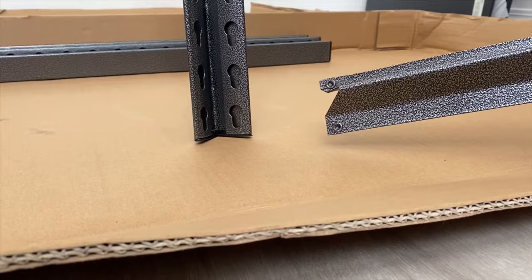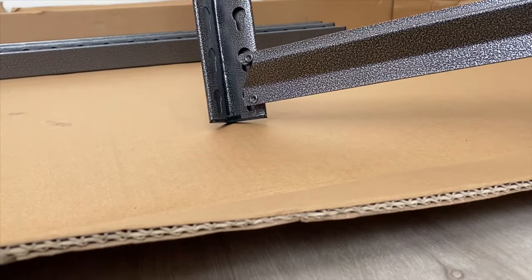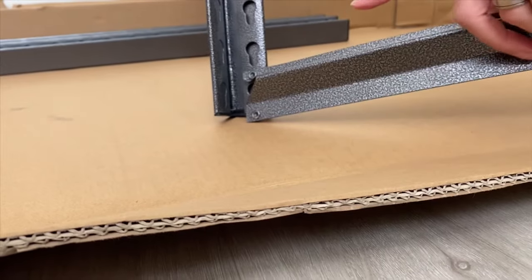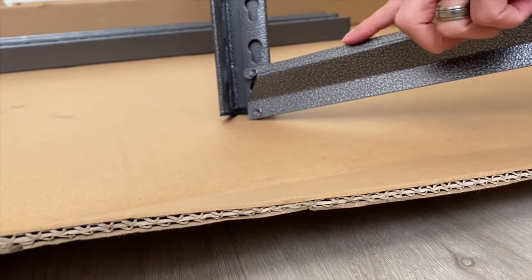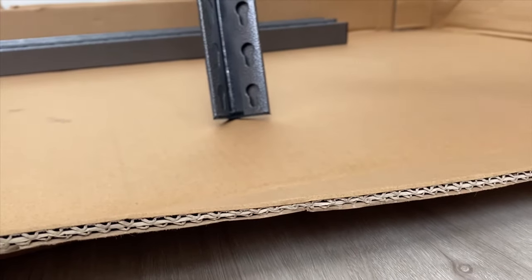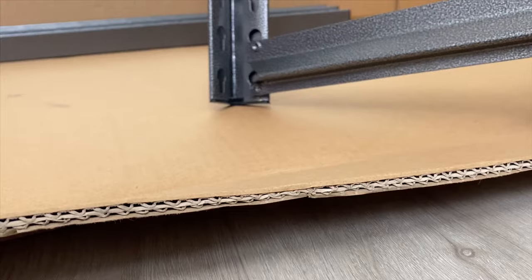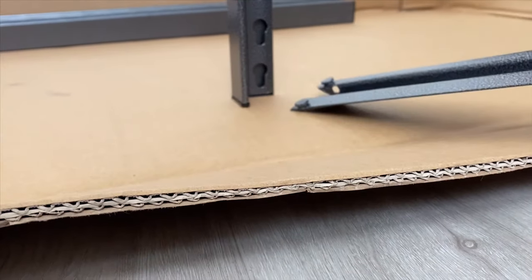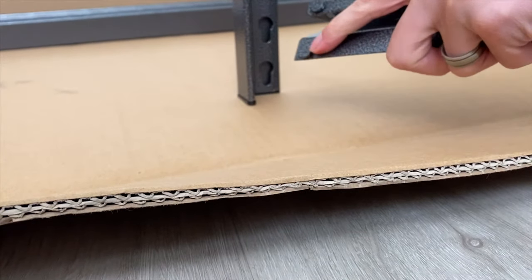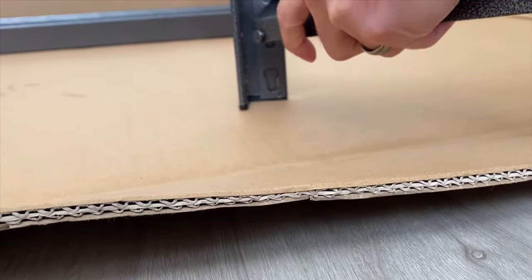We'll start by putting a short beam on. This would be the correct direction for the short beam — this part should be towards the top, that's where your shelf is going to rest. If it were like this, that would be upside down, so don't put it that way. Put the two parts on the back into the holes and then slide it down.